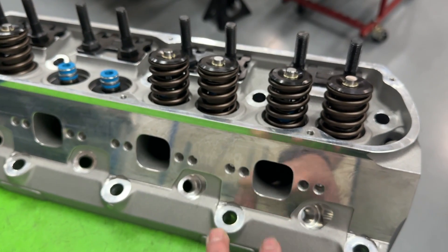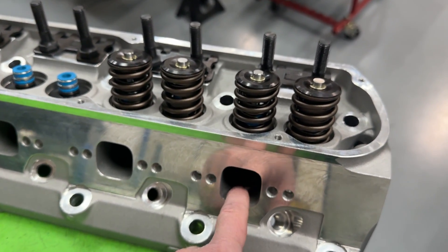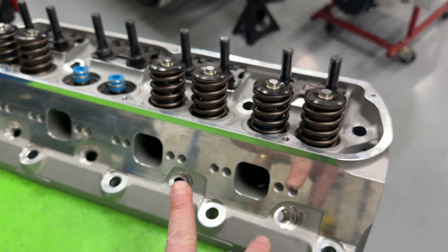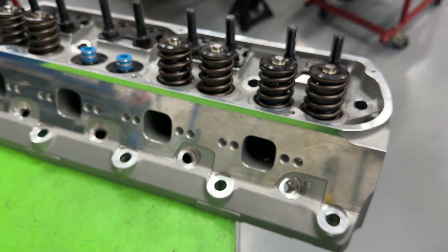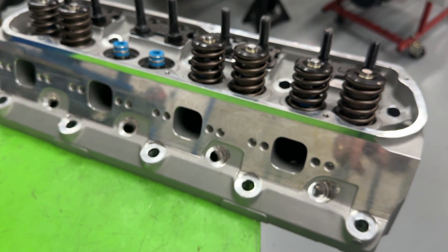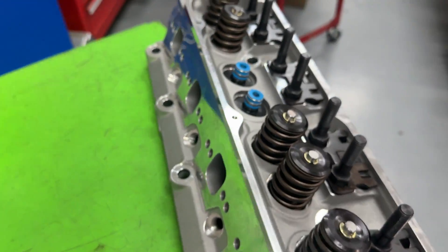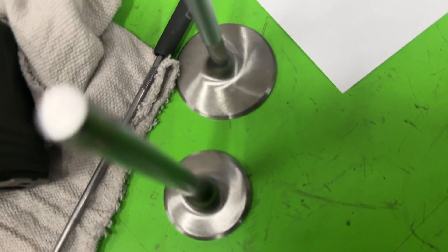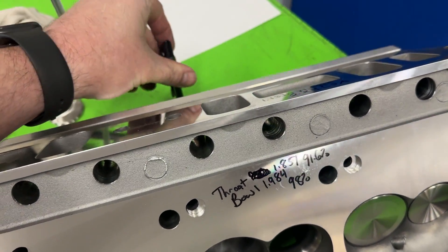Fords don't have great exhaust flow — Chevys are way up there, so it's one of the disadvantages. But it's nice that you can run your stuff. They have multiple patterns — I don't run Ford headers obviously, but they have multiple patterns for you guys. Let's face it, you're not here to hear me rant about the head — let me show you the flow numbers, because you're about to be blown away.